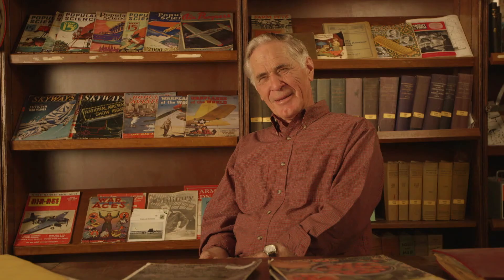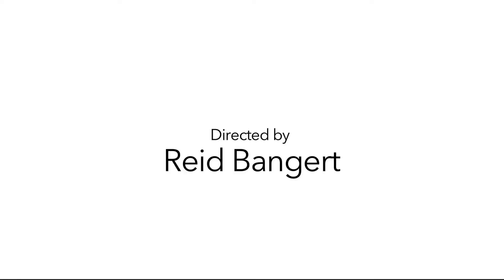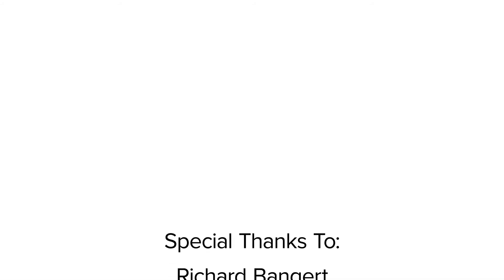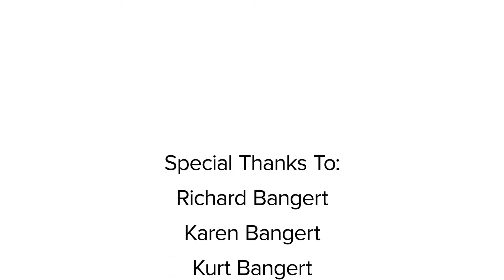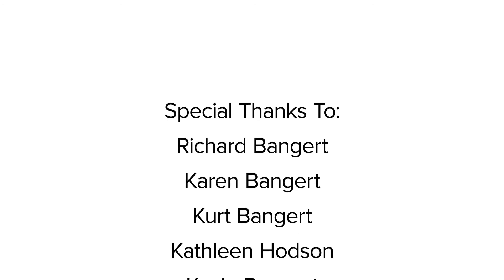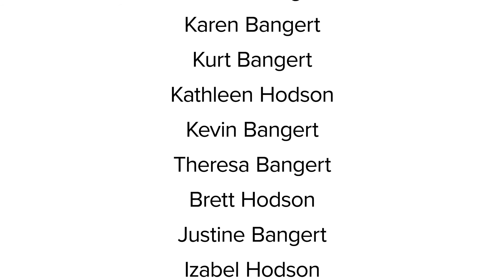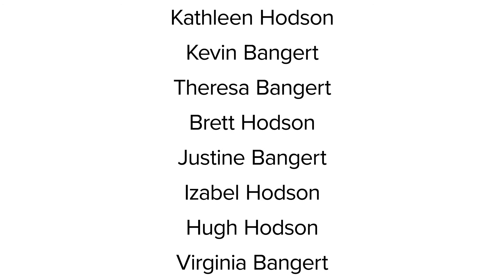I'm Richard Bangert — B-A-N-G-E-R-T is the way you spell my last name. It's definitely fun.